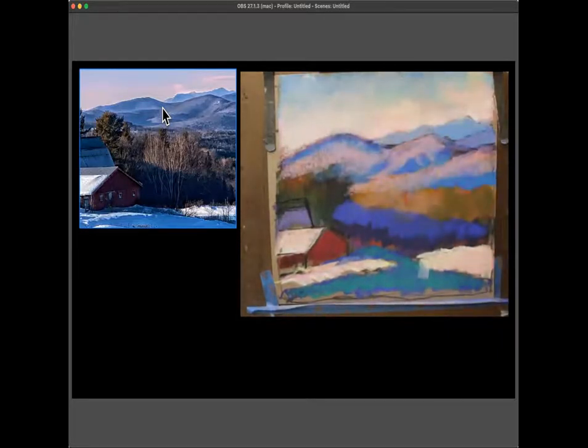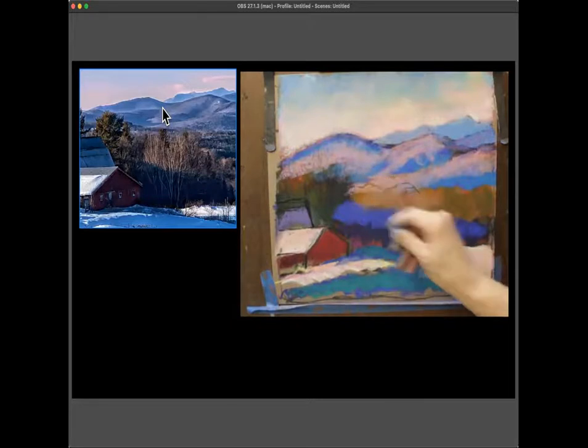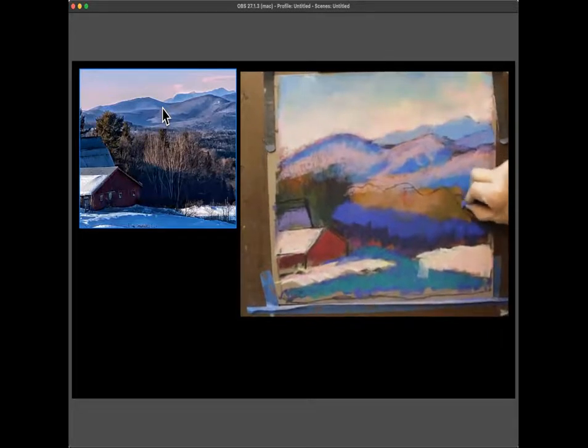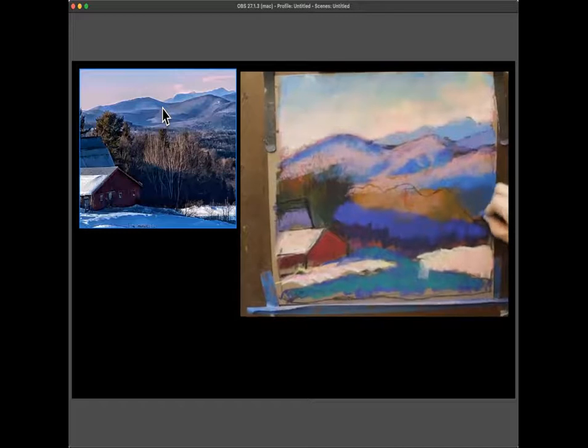It doesn't have to be in the dark, but it would go with Michelle's request. A student describes a photo of a rainy street in New York with people with umbrellas, water on the street, and lights with long reflections. If she sends it, the instructor says she'll definitely consider it.